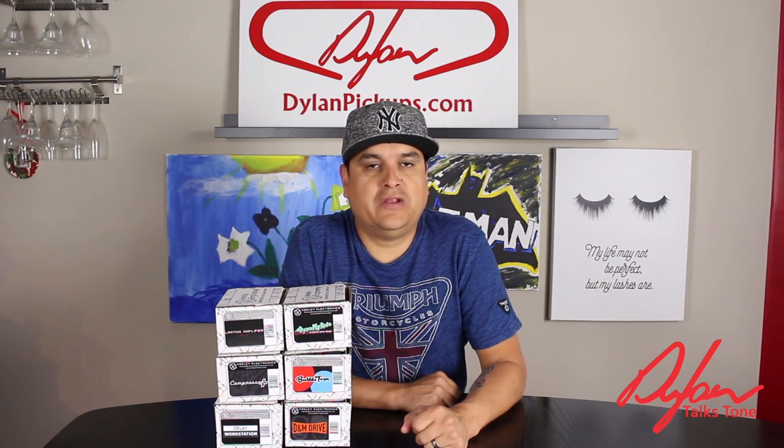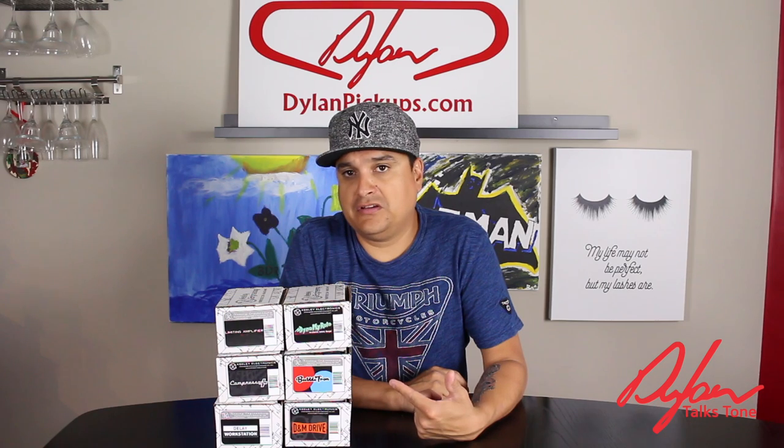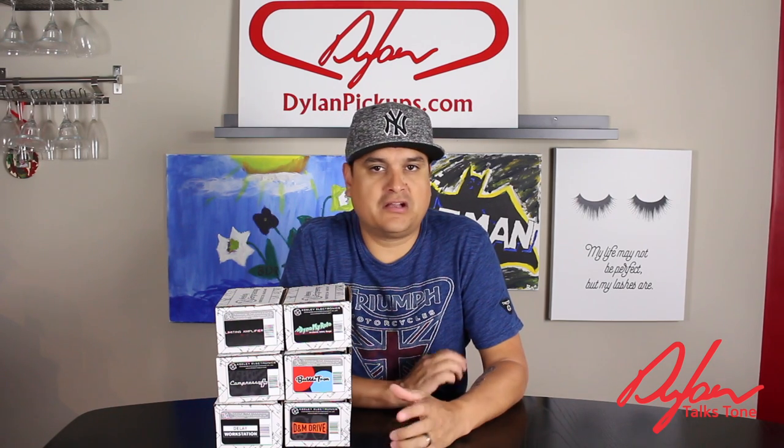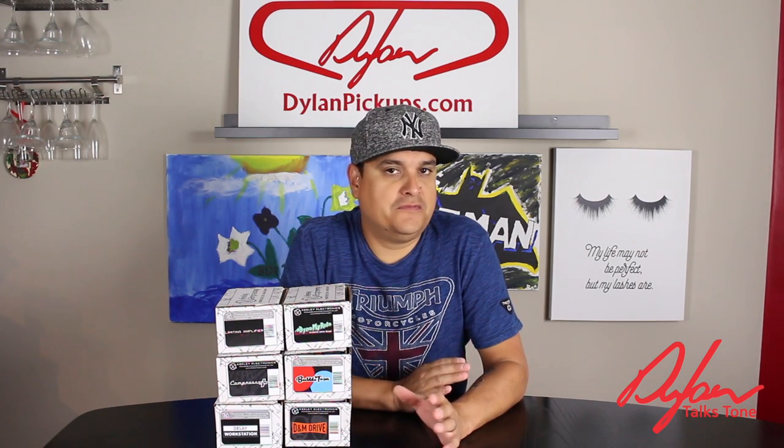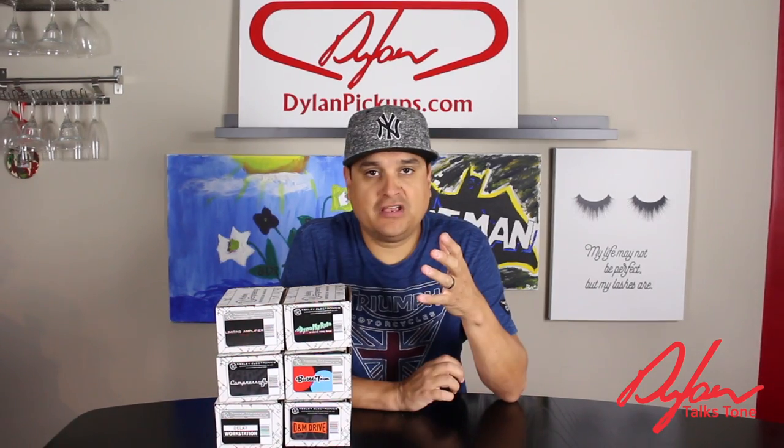Hey, how's it going? This is Dylan with Dylan Talks Tone, and I have a bunch of pedals to unbox today. We've got some Keeley pedals here, and let's take them out of the box, talk a little bit about what they do, some of the features, and then I want to tell you about a cool project that we're doing with all of this stuff. Let's check it out.